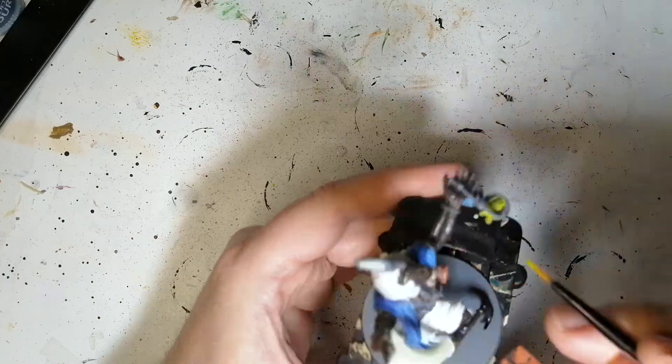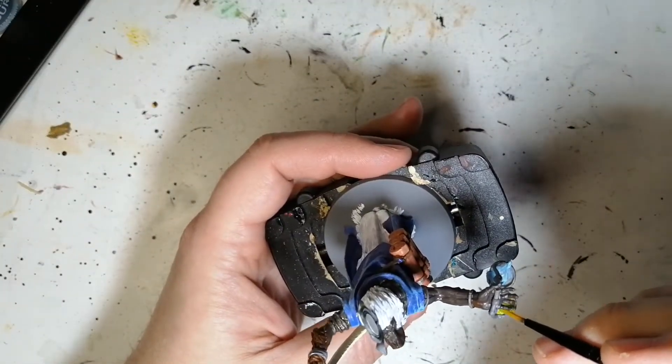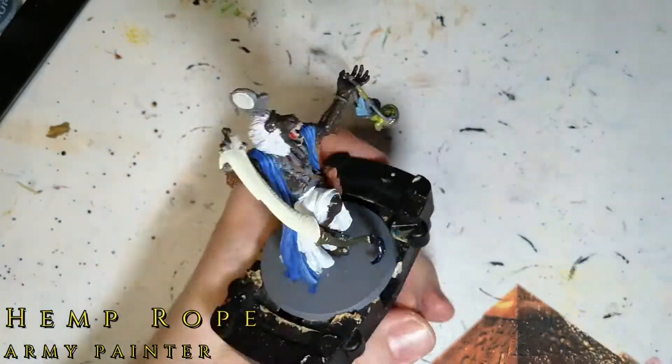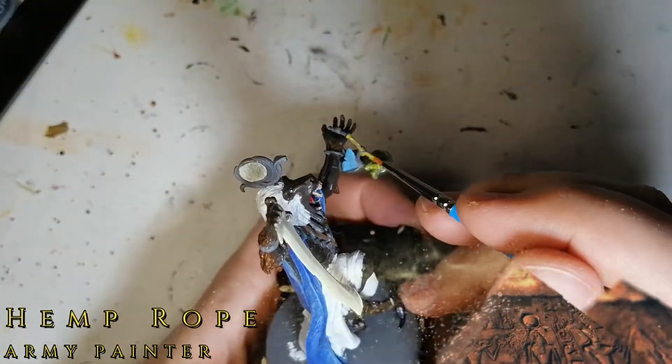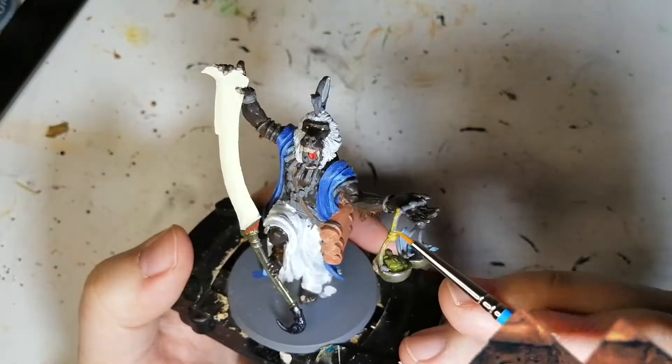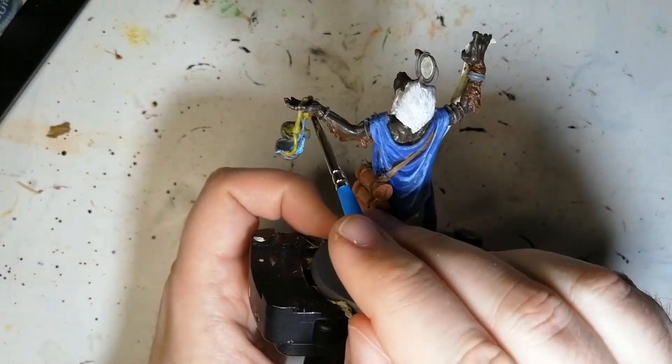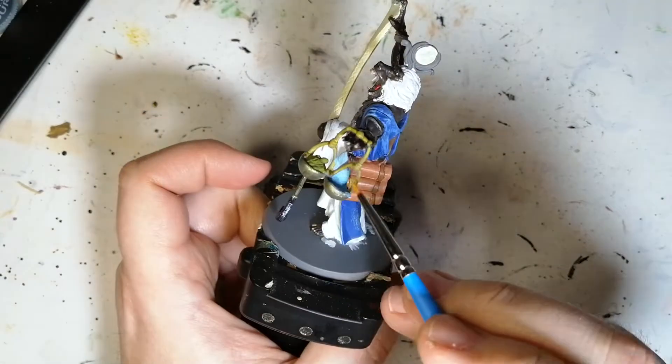Witch Brew from Army Painter — going for that weird stuff in the other bowl. No clue what it is; in the artwork he doesn't have anything in his bowls, so I just figured it was something weird. To finish off that scale or bowls, we're going to use some Hemp Rope for the cord he's using to hold up these two bowls.